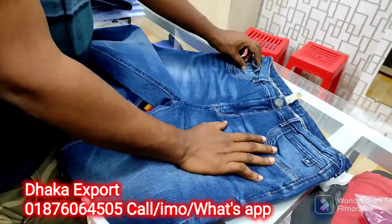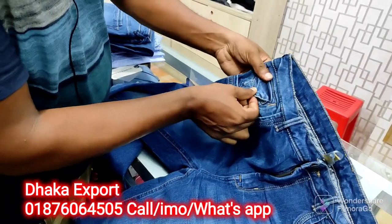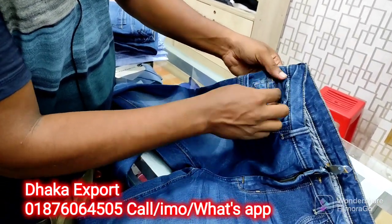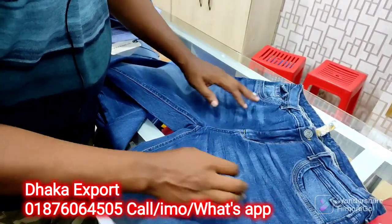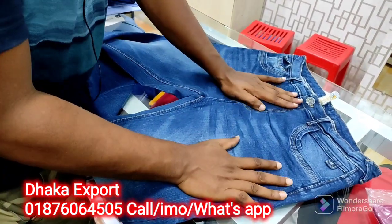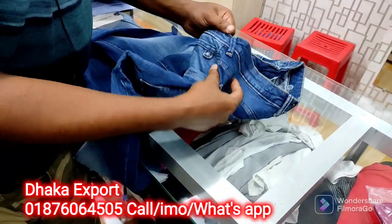This is a super quality. This is a coin pocket style. This is a coin pocket, this is a style. This is very awesome. This is a quality.